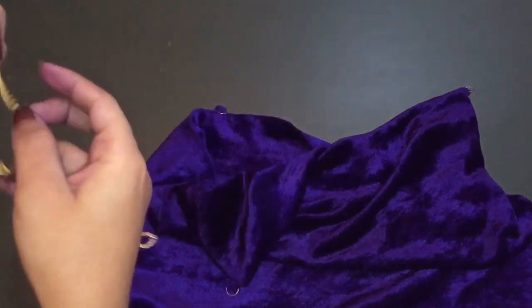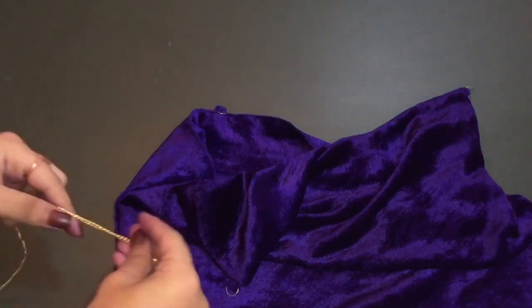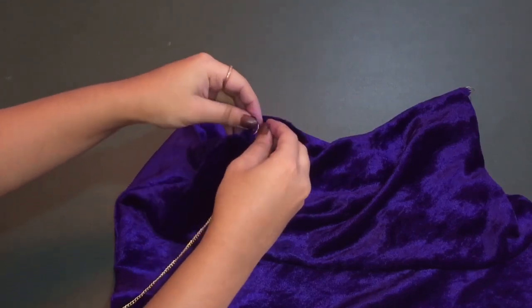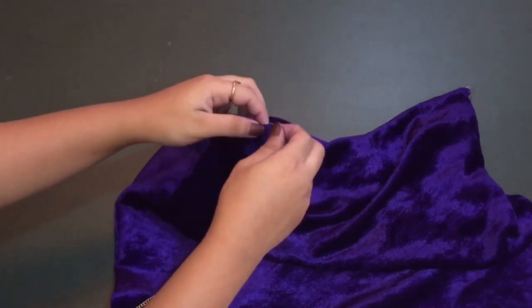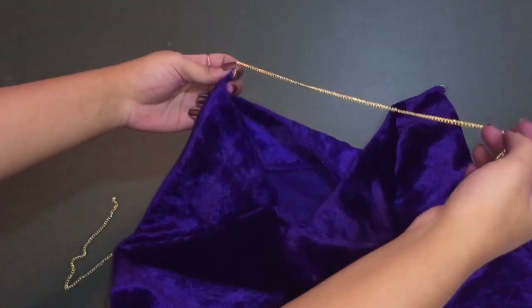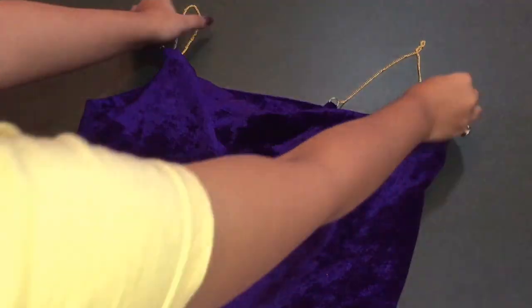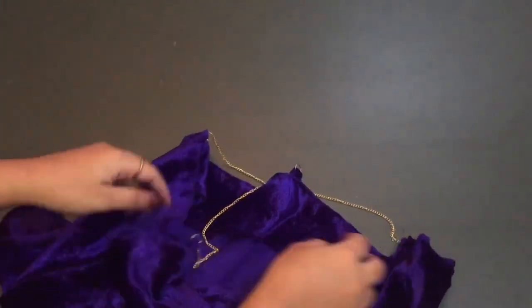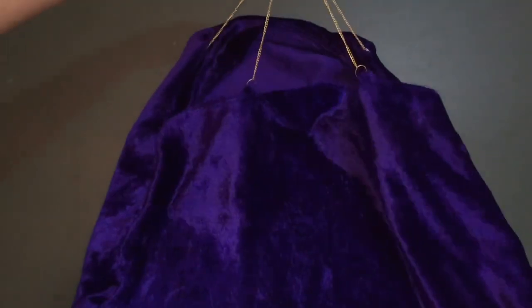We will now attach the chain. Take your chain and attach it as per your wish — you can measure your shoulder. Attaching the chain is very simple: just attach the end to the jump ring and you are done. You can adjust the length and depth of your top accordingly. You can also attach the chain in a crisscross pattern — it totally depends on you.